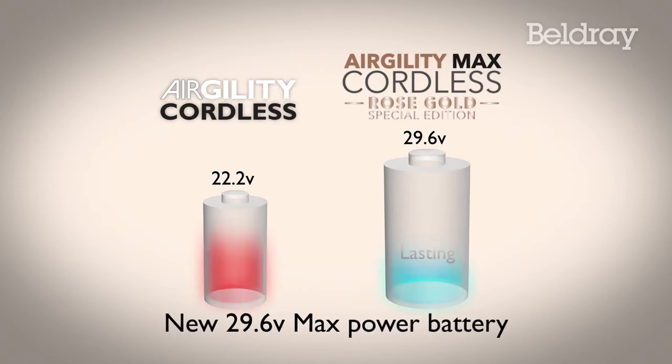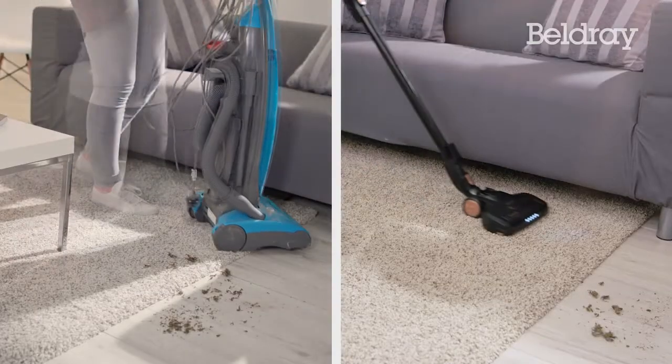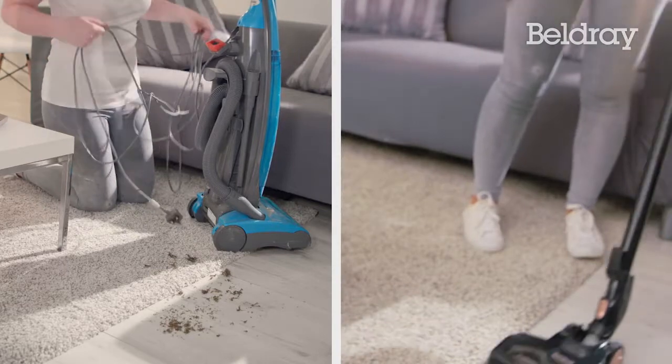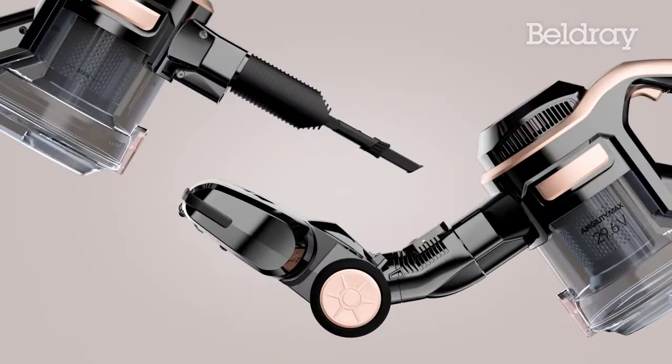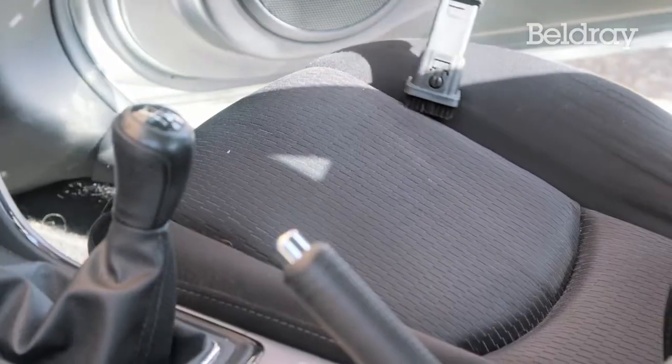Now with up to 25% longer cleaning performance. Experience the true convenience of quick cord-free cleaning. Just grab and go — it's fast and powerful. The Beldre Agility Max adapts for every job, so you can clean just about anywhere.